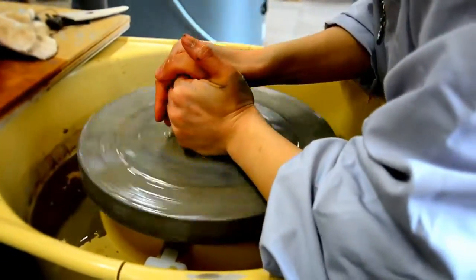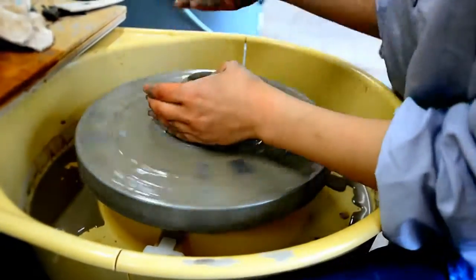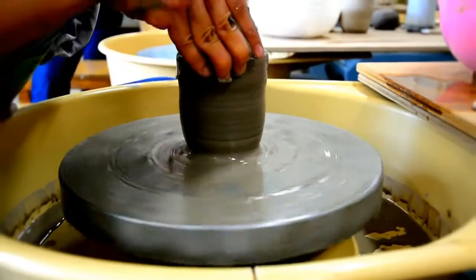So when we first arrived we were shown how to make a cup, and as you can see it looks completely easy, but don't be fooled because the teacher was very, very good — very skilled.